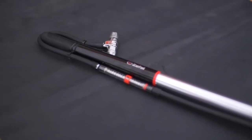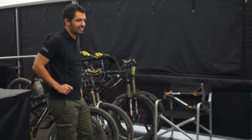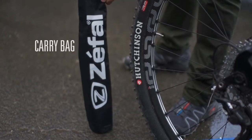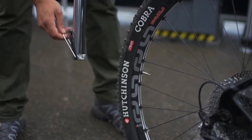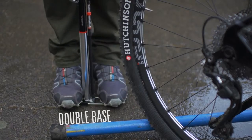Zephal presents the Profil Travel Pump, an ideal compact floor pump for all your journeys. The carry bag allows easy storage in your suitcase or trunk. Its double base provides stability during inflation.